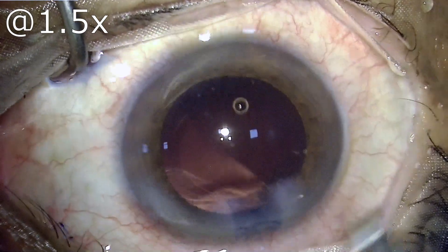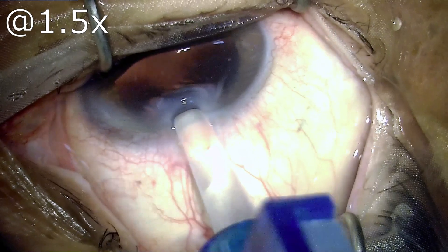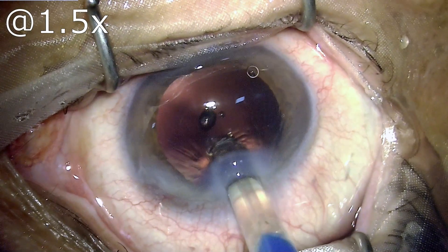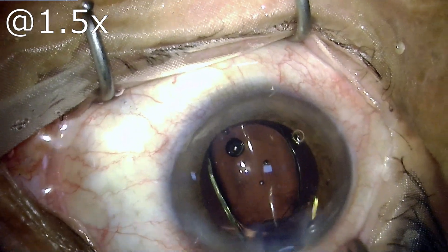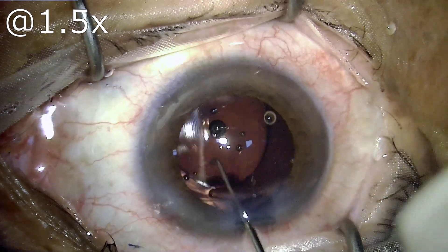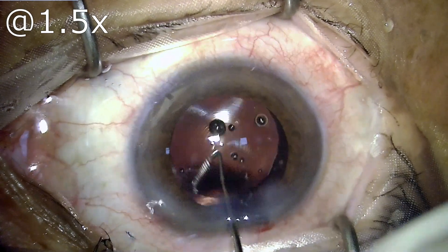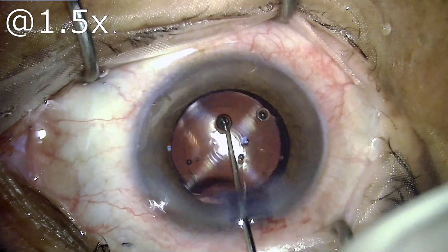Once the capsule has been cleared, it is time to implant the IOL. In this patient we had selected a hydrophobic multifocal IOL — as you can see the markings on the lens itself. This lens is going to provide clear vision for all distances, near and far. However, the deficiency I see is that the capsulorhexis is not of adequate size and is covering a large part of the optic.